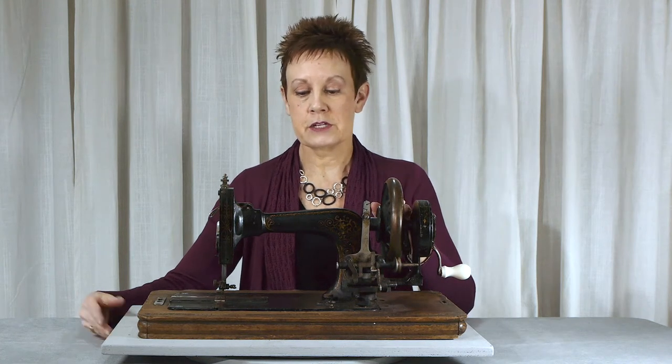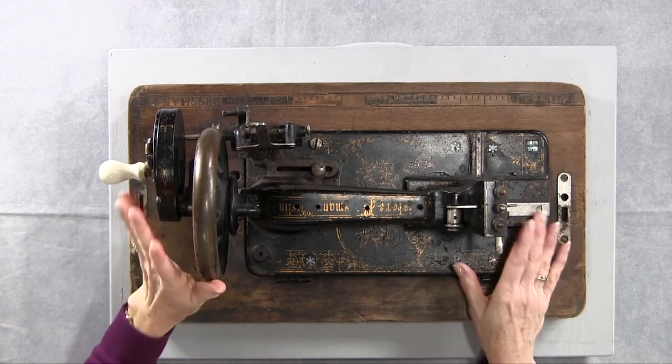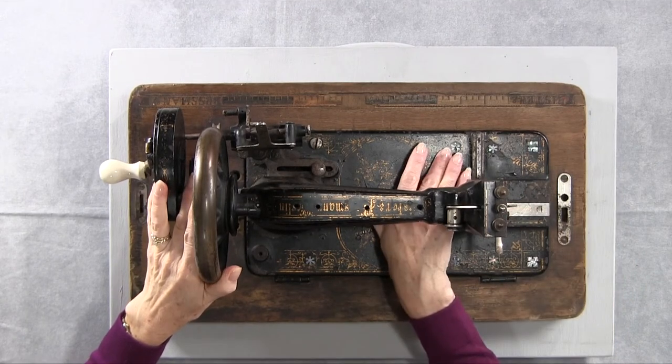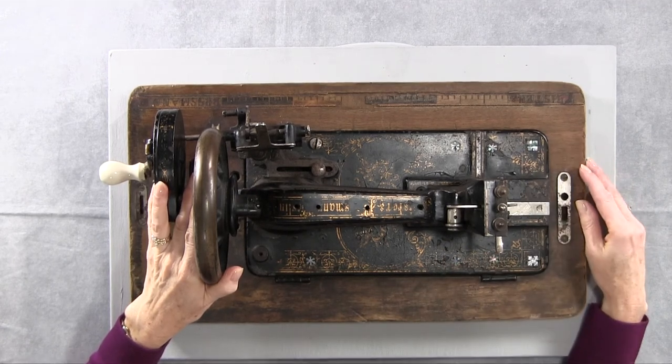The other thing that's interesting about this machine is some of the details on it. You can still see some of the decals, although they're not gleaming in bright gold, but there are mother of pearl inlays in it, and I thought those were very pretty. They've come up more — I'll continue to work on them — but you can see the beautiful details, little petal details on it.